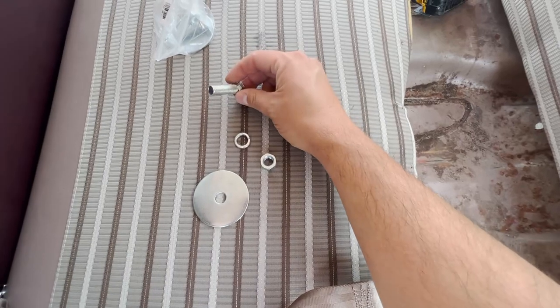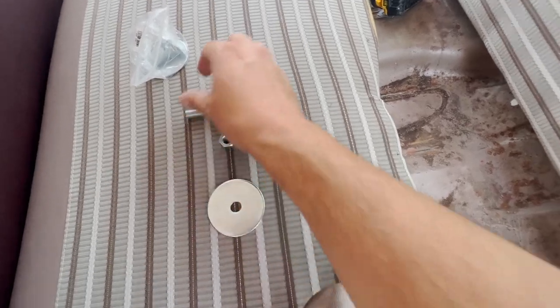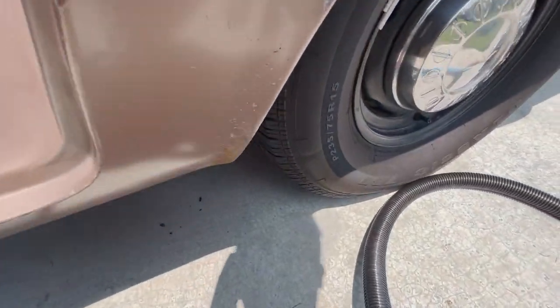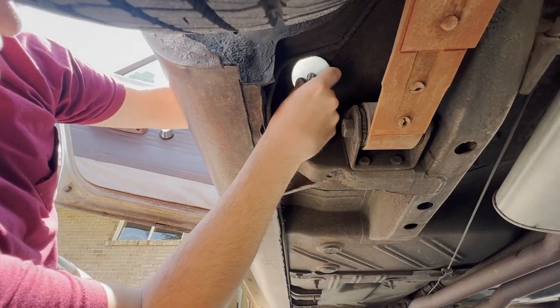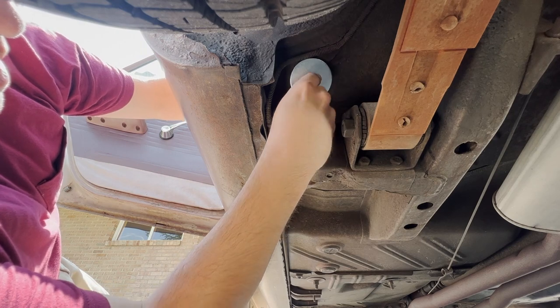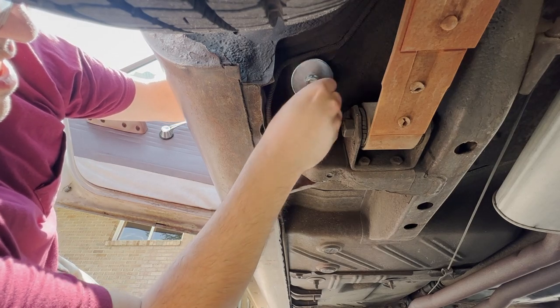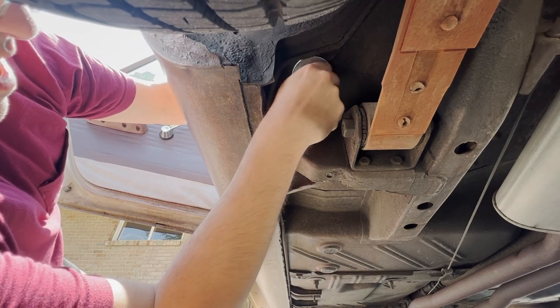This is the hardware needed: bolt, lock washer, nut, and a big washer. Take our seat belt, obviously put it on the hole, stick our bolt through, then go on the back side. Our washer will go in and then finally the nut. Tighten that all down and do the other side.